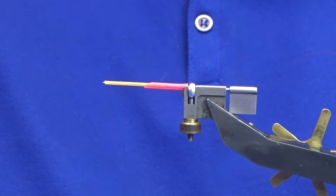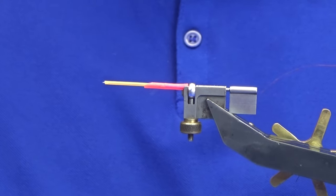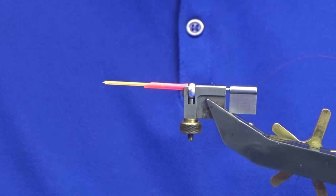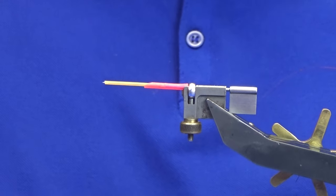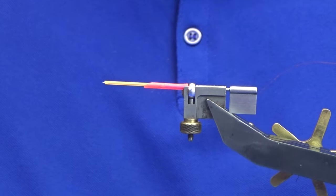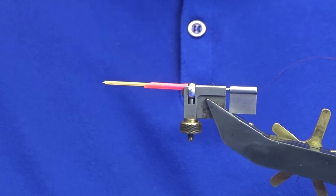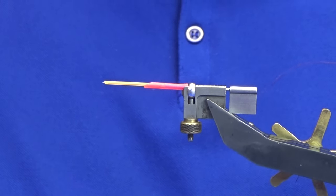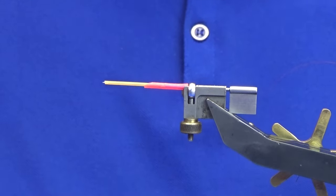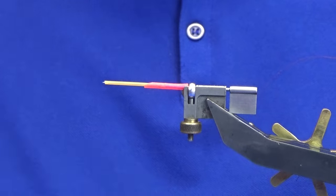Welcome back, hope everybody's keeping well. Sorry if you hear a bit of congestion — I've had a cold lately. What I'm going to do is tie a tube fly, basically a variant of a fly called the Tornish, tied in the Samurai style. I'll put up a few photos of some flies I've tied with tubes.